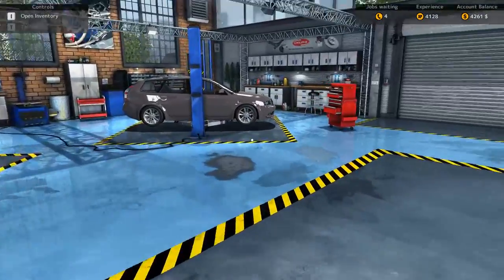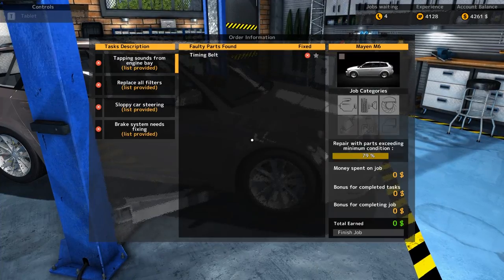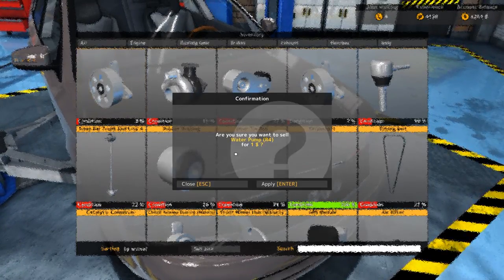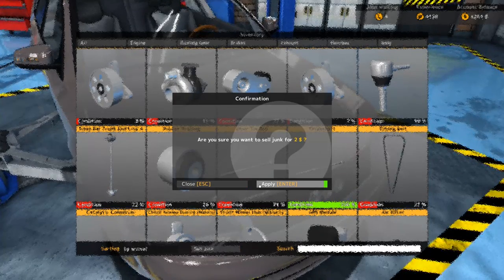Okay, that means we have more parts, which means also more options. Better take care of the part. Actually, let me quickly sell all the junk.